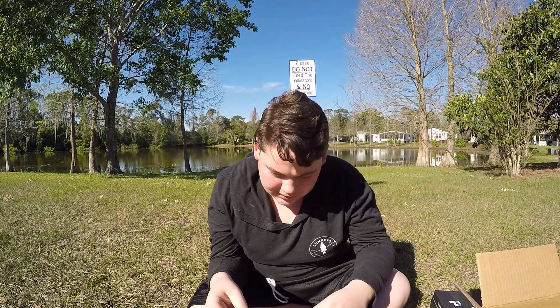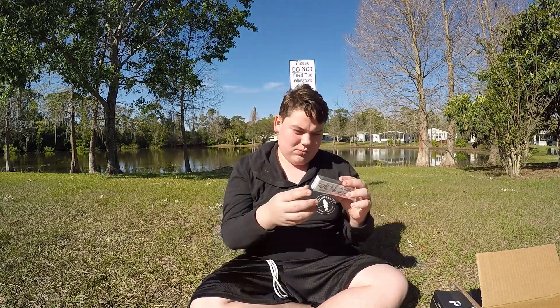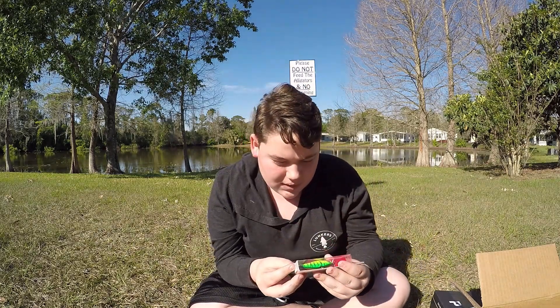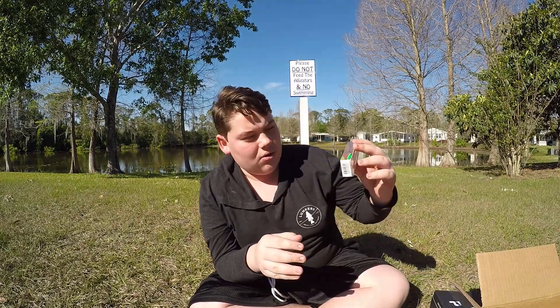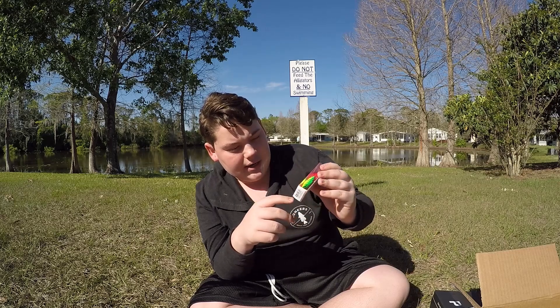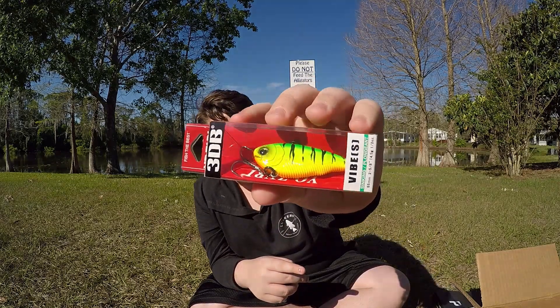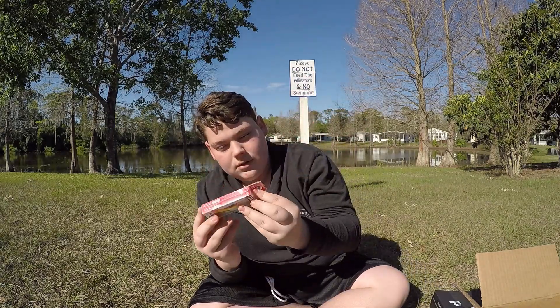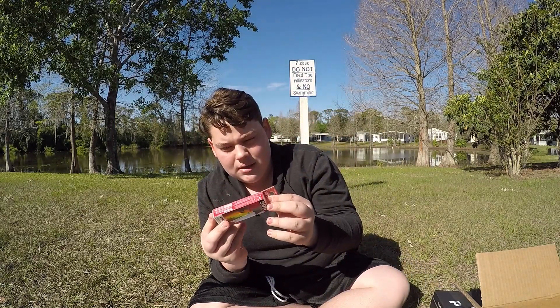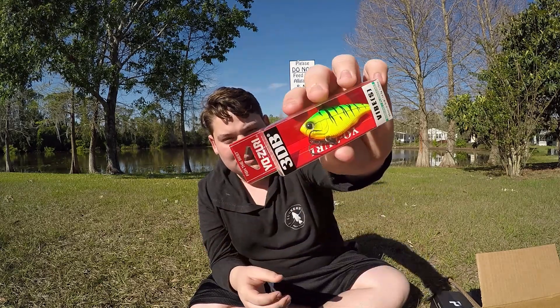Next we have the Yo-Zuri 3DB Vibe — this looks like a lipless crankbait. It's a bright yellow with green on top, black lines, and an orange bottom. Really nice bright bait. It has a wave motion belly and a 3D prism finish — this looks really cool.